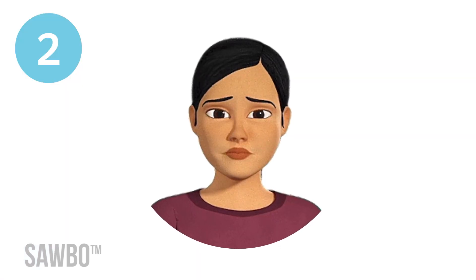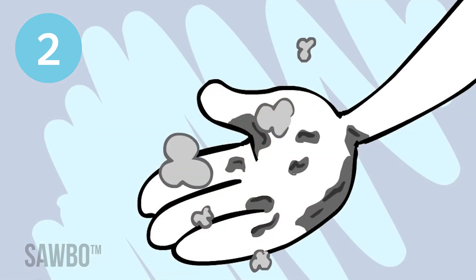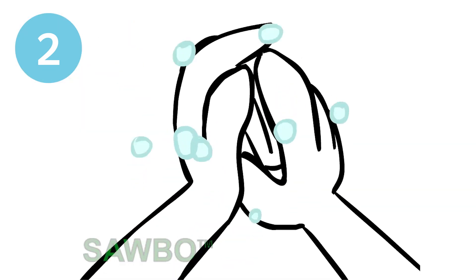Second, avoid touching your eyes, nose, or mouth with unwashed hands. If you do touch your face, wash your hands again.